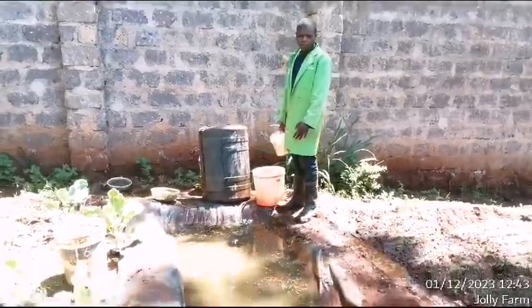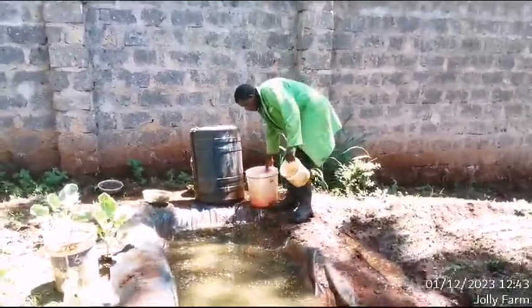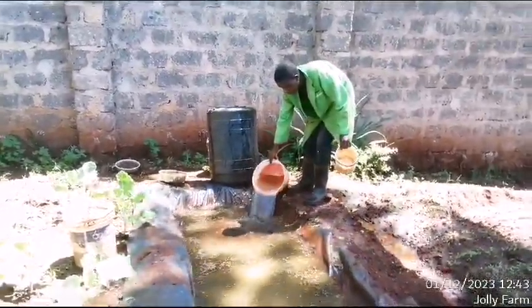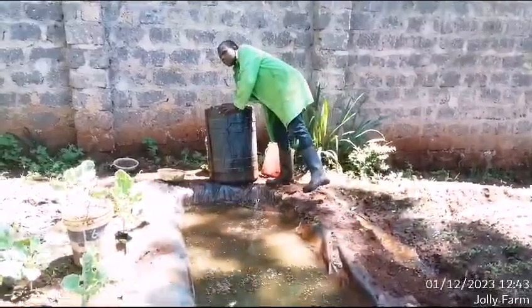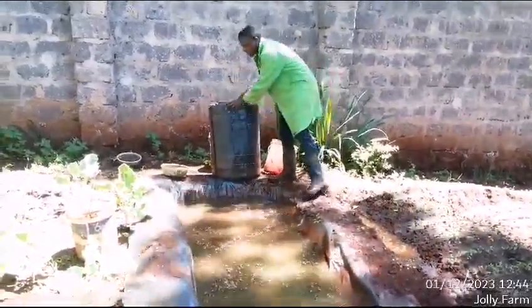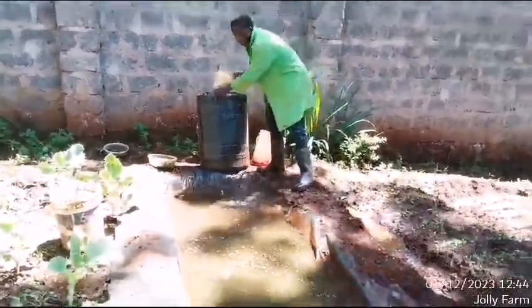After I have drained off my old water, I refill my pond with some fresh water. Make sure that you use untreated water — that is the water that is good. Most of you prefer to use borehole water, which has no chemicals.